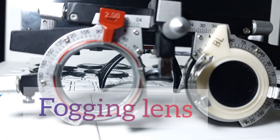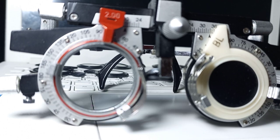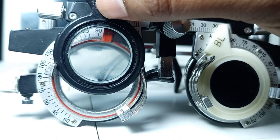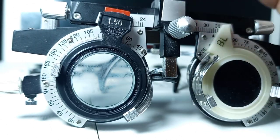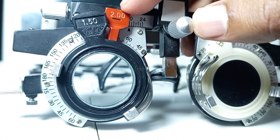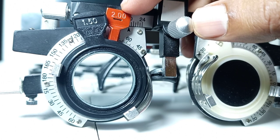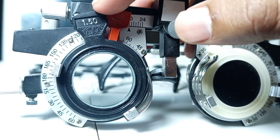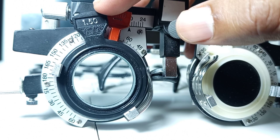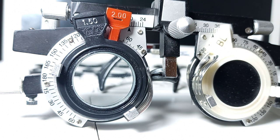Now we will add the fogging lenses before the patient's eye, and these fogging lenses will reduce the visual acuity of the patient. Plus spherical lenses are the fogging lenses. We will add plus 1.50 spherical as fogging lenses, so the total spherical correction is minus 2 plus the fogging lens of plus 1.50. This fogging lens will reduce the visual acuity from 6 by 9 to 6 by 18.